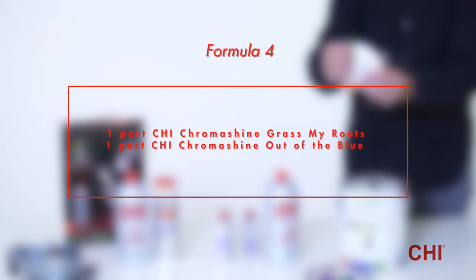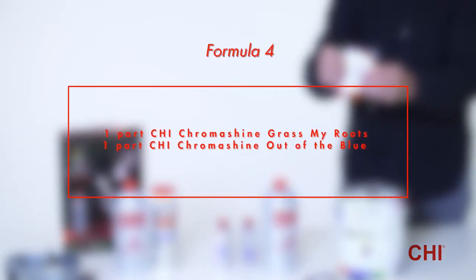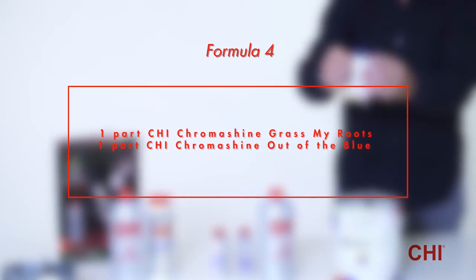Formula 4: 1 part Qi Chroma Shine Grasp My Roots plus 1 part Qi Chroma Shine Out of the Blue.